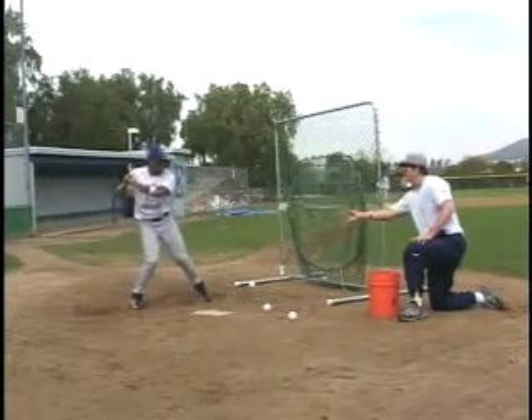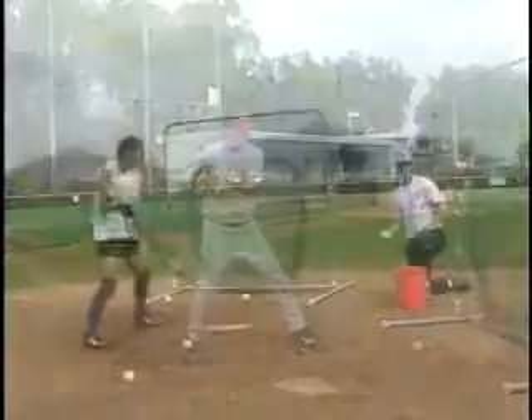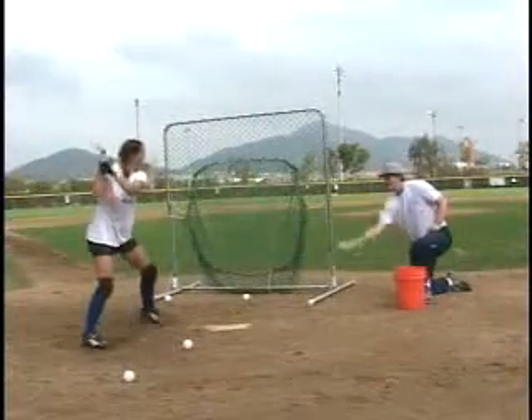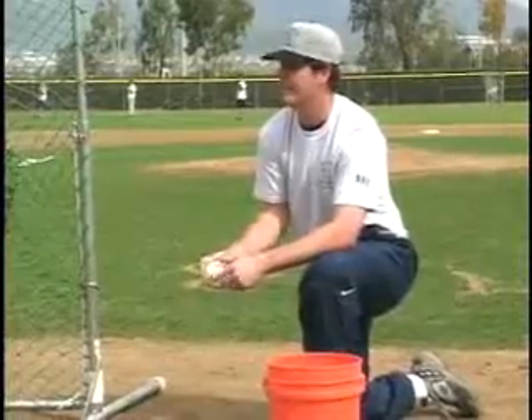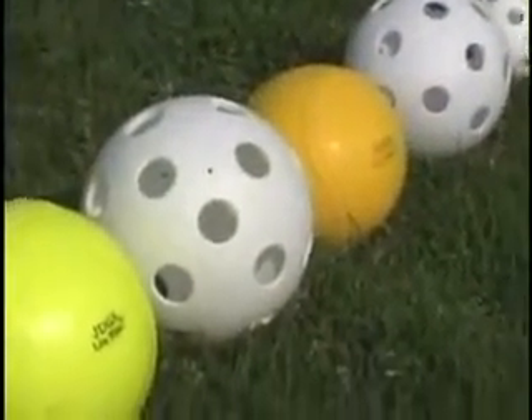The hitter takes a normal batting stance. The ball tosser stands about 5 to 7 feet away and at about a 45 degree angle from the front of the hitter. Remember to use a tennis ball, poly ball, or a soft foam ball.